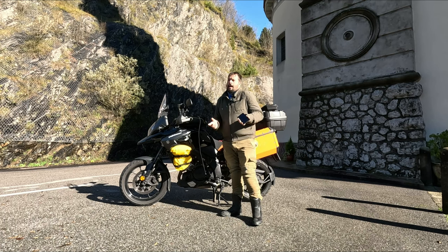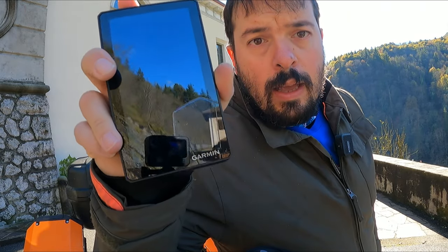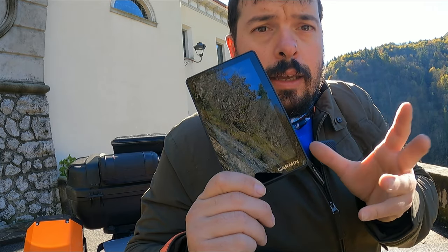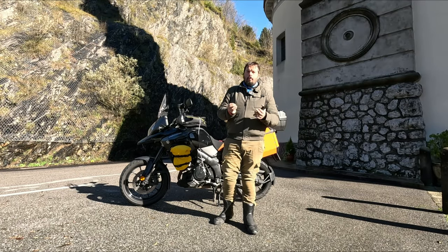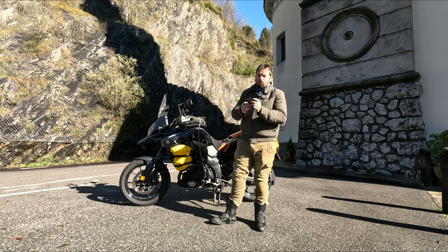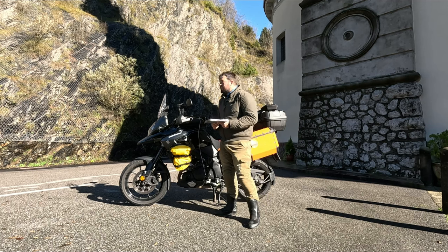Fondamentale, ragazzi: il navigatore. Io uso questo Garmin Zumo XT, il primo XT1. È uscito anche l'XT2 però per quello che ne faccio è molto utile. Ha anche tracce off-road, anche strade bianche ve le segna, a differenza di altri navigatori come Google Maps che non sempre segna le strade bianche. Se volete un video dedicato, lasciatelo scritto nei commenti.